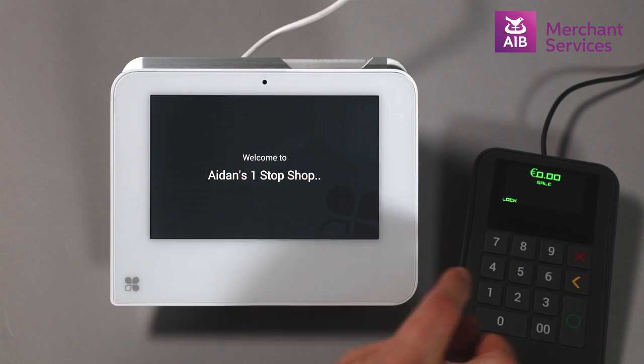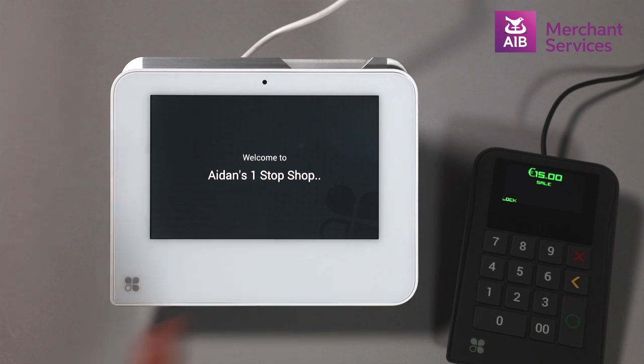Next, you will be required to type in the amount of the transaction on the PIN pad and press the green Enter button.